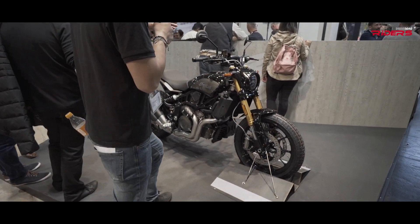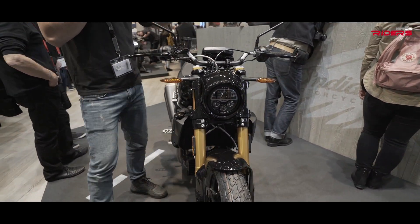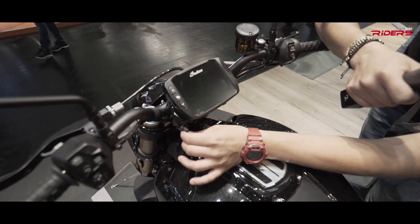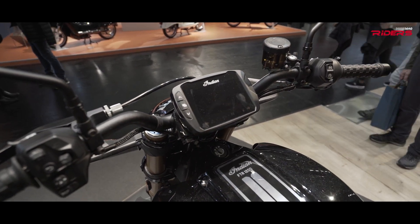Let's check it out. What you get is an LED headlight, LED turn lights, and a TFT dash that you can operate by touch — developed by Indian in-house. And check out the cool part: there's a new USB plug that you can use to charge up your electronics.